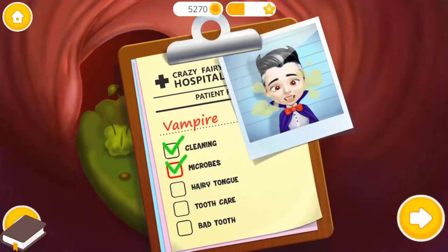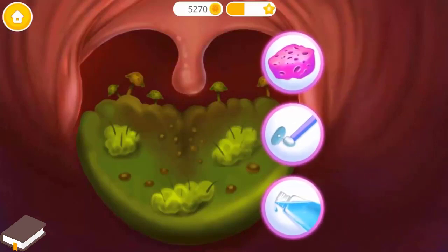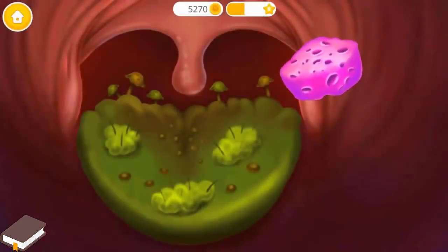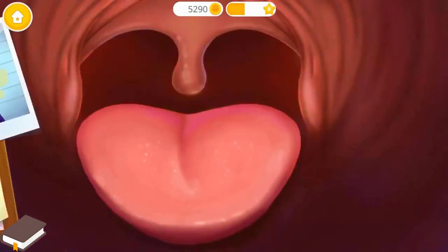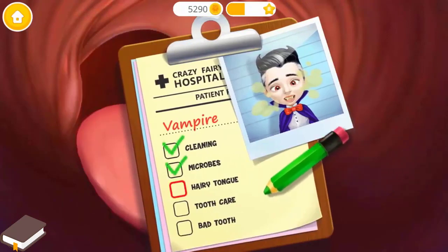We still have work to do. Ew! Let's clean his tongue. Use the sponge, please. Add a check mark, please.